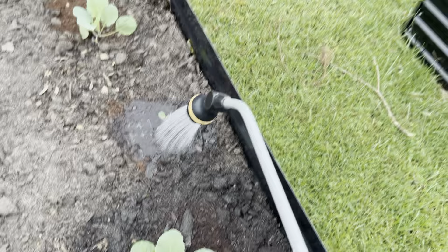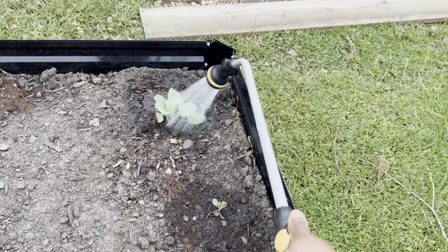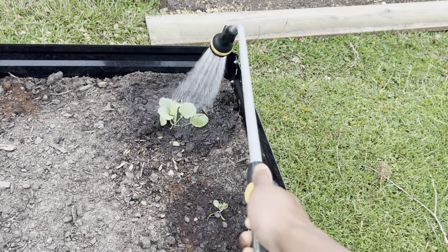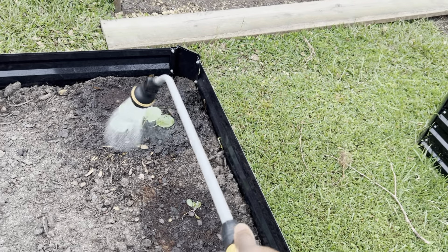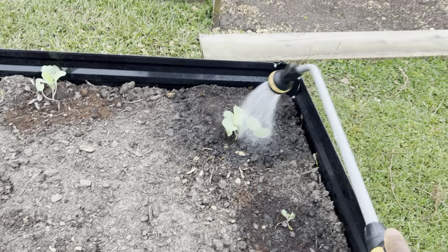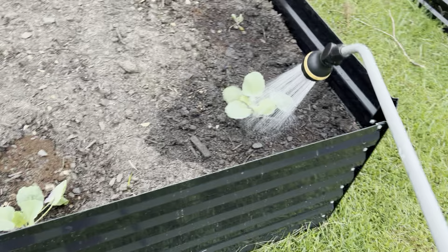I got all of these seedlings from Home Depot, and I got them at a discount because they weren't looking that good. Whenever I pick up any baby plants — basically from any box store — if they're not looking good, I try to get a discount. And a lot of times it works. I had Tiny Tim and a few more that just looked like they wasn't going to survive, but so far everything is still alive. So far, so good.